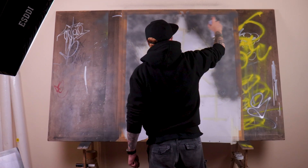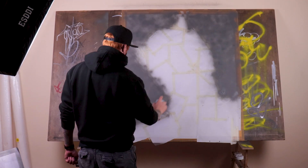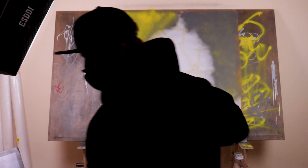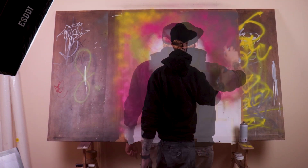I kind of want to keep it quite vibrant, as the Prodigy was pretty much out there. So I'm working on some yellows, greens, pinks — a very vibrant color palette in the background.